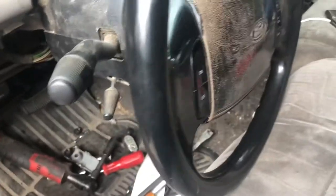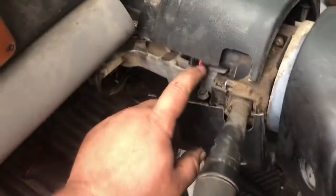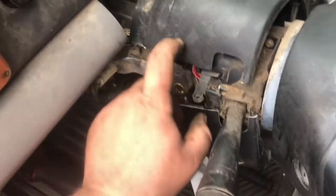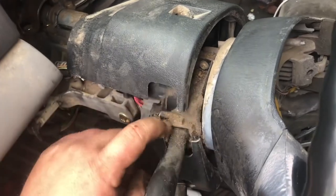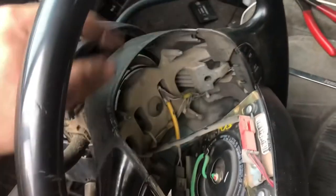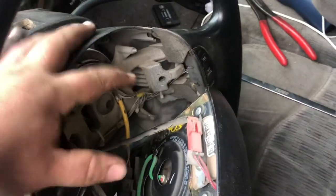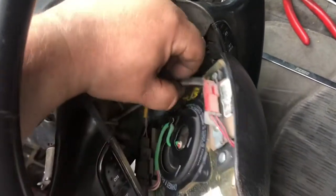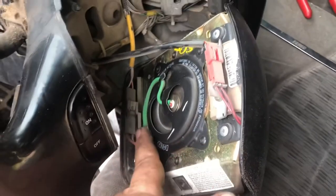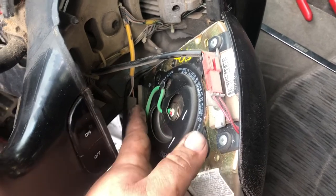I'd recommend having the steering wheel actually off to do this, but I'm not doing it, so I'm an idiot. I forgot that these bolts for the turn signal stalk — these wires — you actually have to pull them out this way. So I'm going to probably pull the steering wheel off to get this off correctly. When you're doing anything with your airbag, make sure you disconnect your battery and let it sit for like 20 minutes, so any capacitors in the system won't go off. Be very careful — these two wires right here are your go-go's for your airbag. When you unhook this, make sure you cover that up.